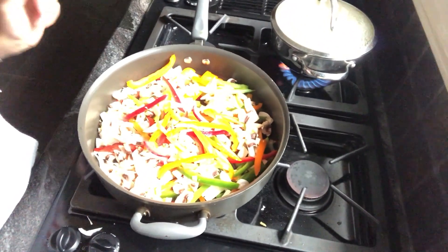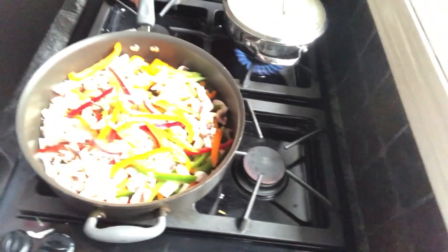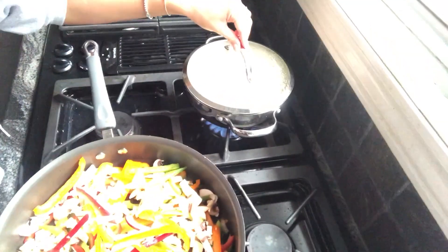Now I'm going to take all this veg and dump it into a pan with some olive oil. So I have my vegetables frying, and over here I put about half a cup of rice on to mix in when I'm done.